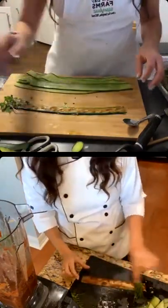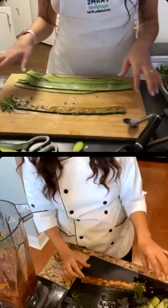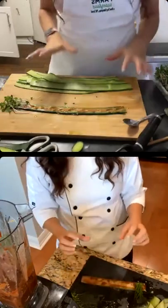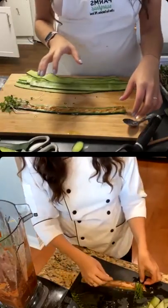If you wanted to, you could add more sheets, but I wouldn't go more than three or maybe four — it gets to be too thick.